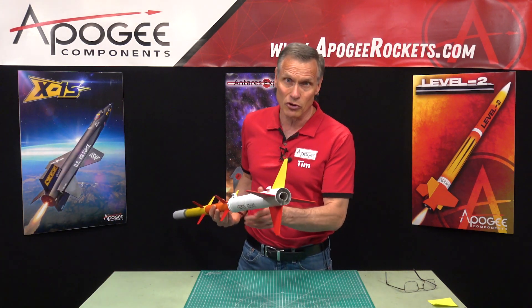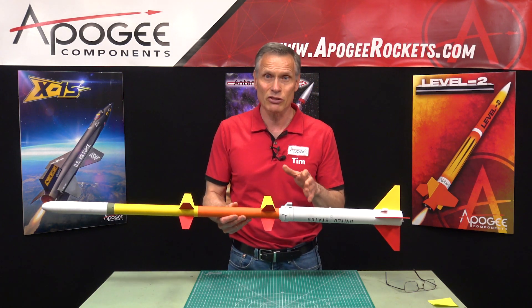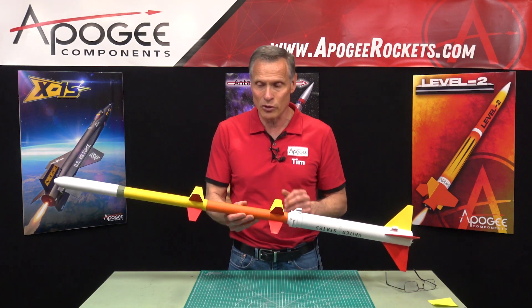It flies with a 24 millimeter rocket motor, so you'll want to use a composite like a high-thrust E or F motor inside.